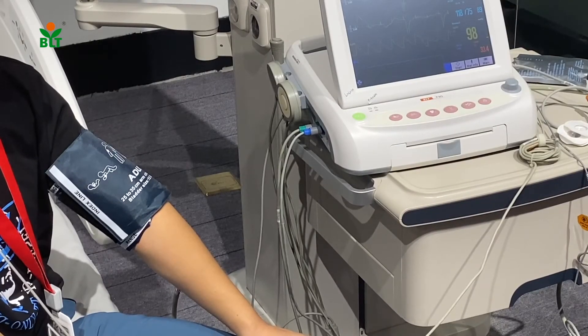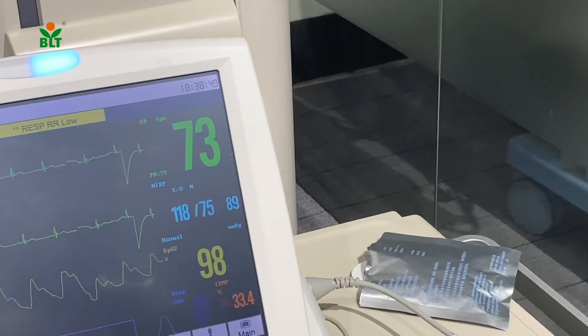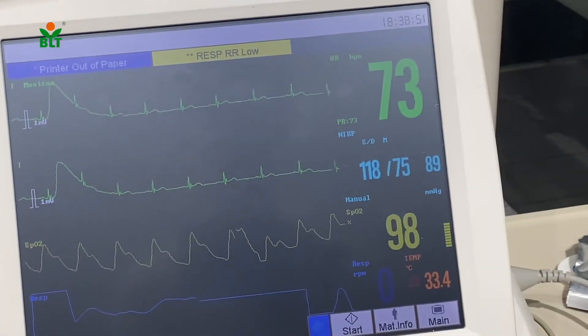This is the 5-lead ECG. Once I apply the ECG leads onto the patient body, I am able to see the waveforms on screen straight away.